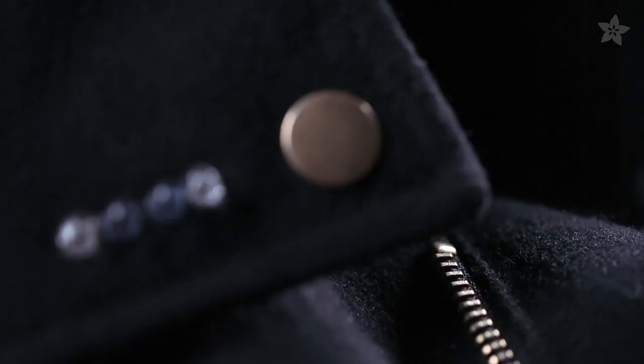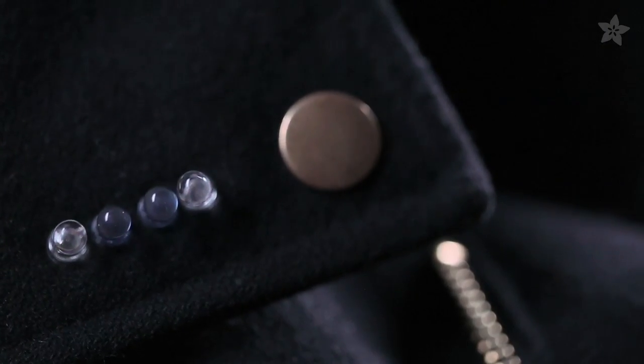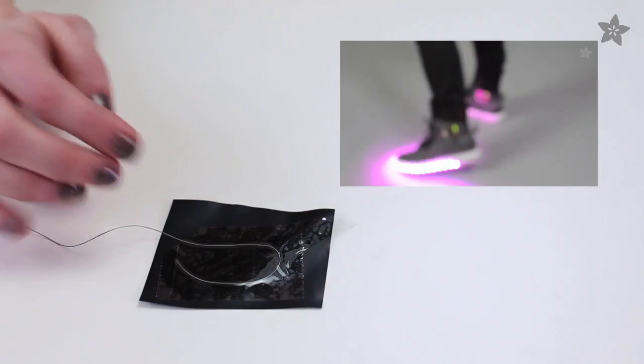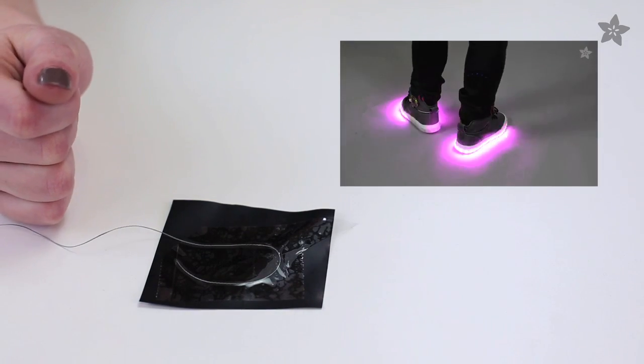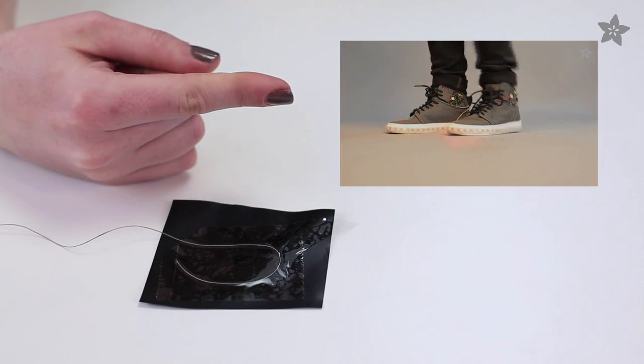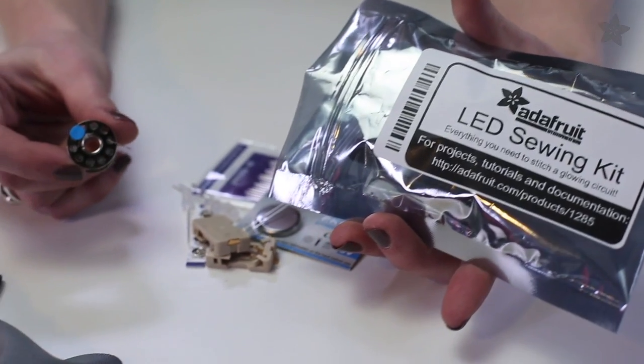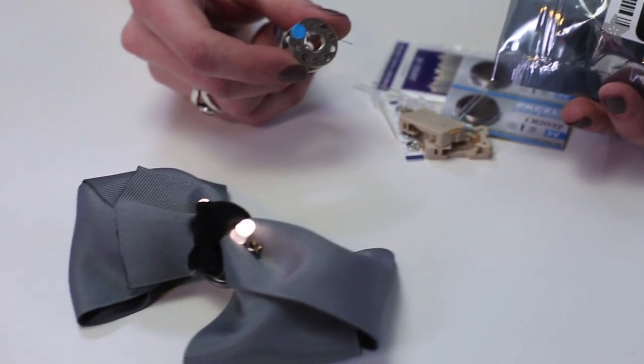You can use conductive thread to make a zipper switch to activate your TV-B-Gone jacket. You can tape a piece of conductive thread to either side of a piece of Velostat for a durable and inexpensive pressure sensor, like in these Firewalker sneakers. It comes in our beginner LED sewing kit, which is a great way to start exploring with this fun material.